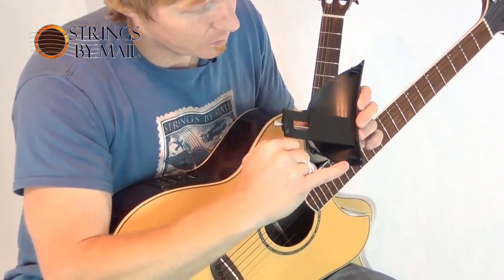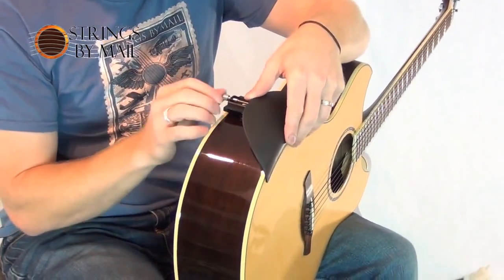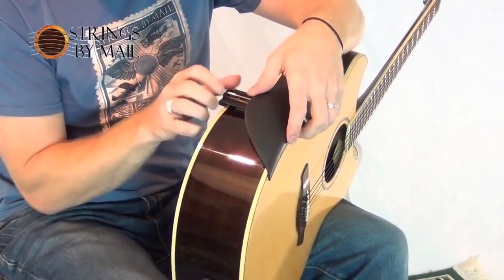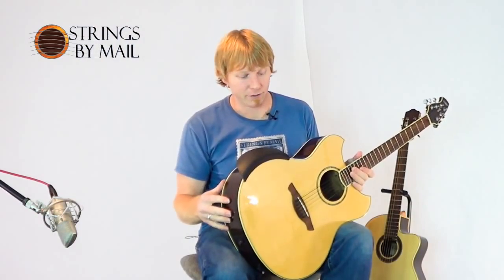It has a rubber surface here for the top. I'm just going to put this down here — I know where it is already, it's about right here for me. Tighten it down and it's ready to go. It's pretty quick to take it on and off, and you can store it in your case when you're not using it.